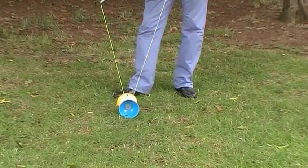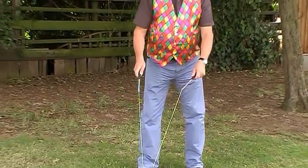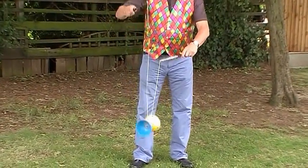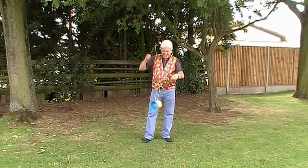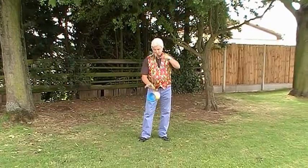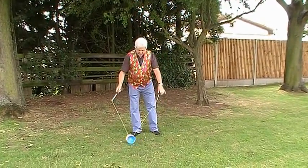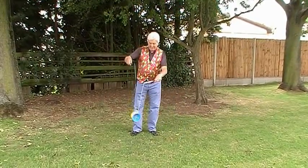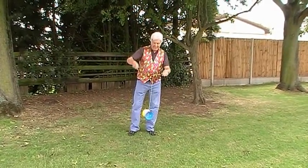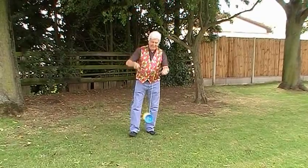To get the Diabolo spinning, lift it off the ground and use your writing hand. I'm right handed so I'm going to use my right hand and move it up and down quite fast. This gets it spinning so it balances well. Another way of doing this is to roll it along the floor just once and lift it. And again using your writing hand, move your hand up and down fast so it spins.